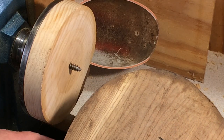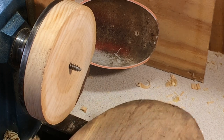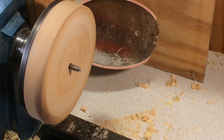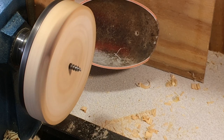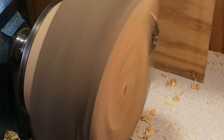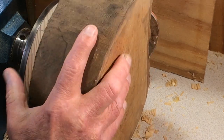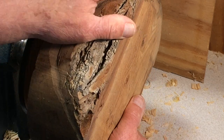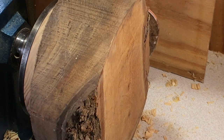The heavier blank is a piece of elm, bone dry, with a small hole in the middle. Because this is a heavier blank I don't need to have the lathe going quite so fast. Now in that case it's not dead flat so I can just screw it up a bit tighter — it's not going to come off.